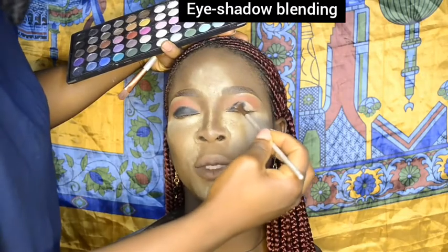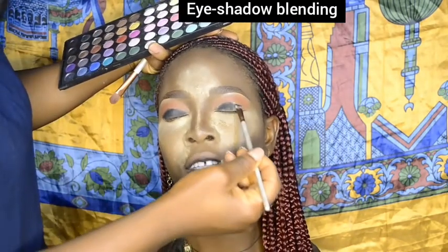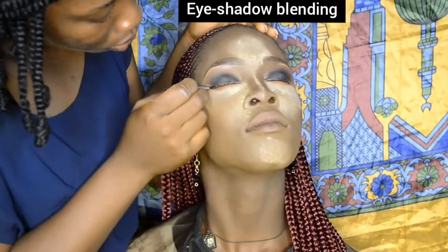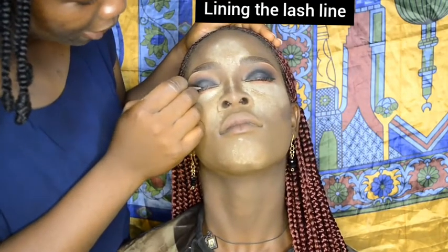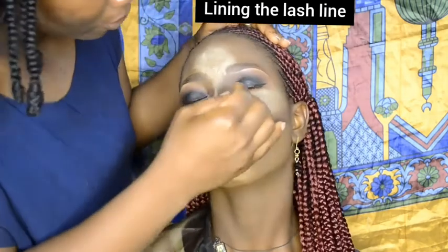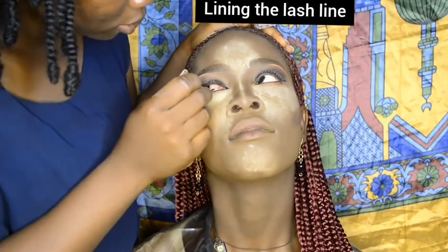After this I blended the two colors so that there would be no harsh lines. I then lined her lash line with an eyeliner gel — this adds volume to the lashes.